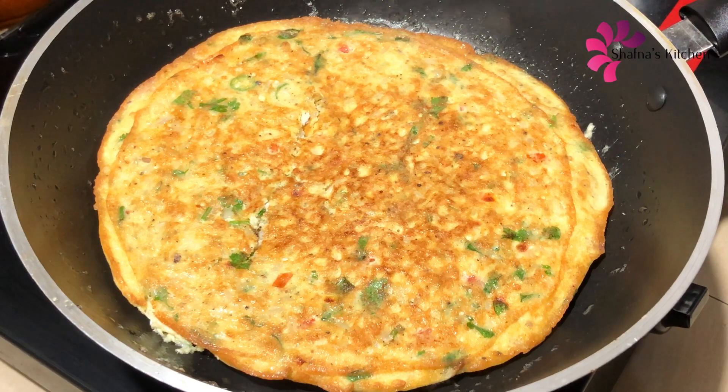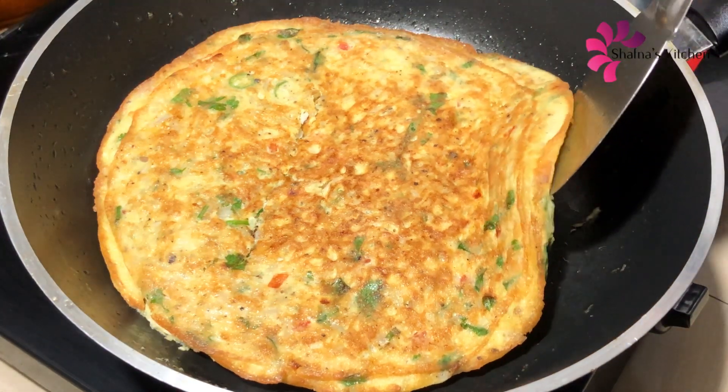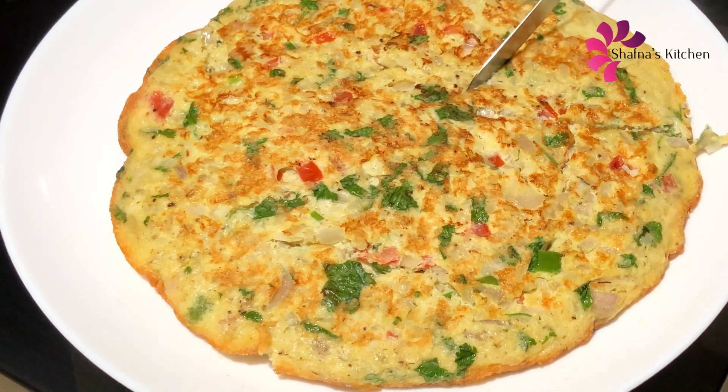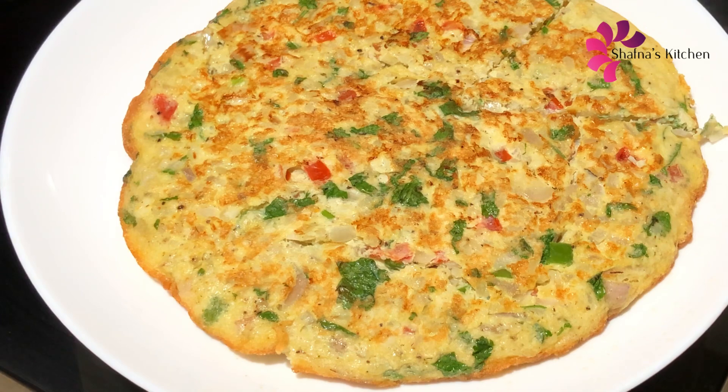We will cook the omelette, then we will cook it with a plate. We will cook it with this omelette. Now we will also radiate the omelette. The omelette has a good taste. Let's try this for a long time.